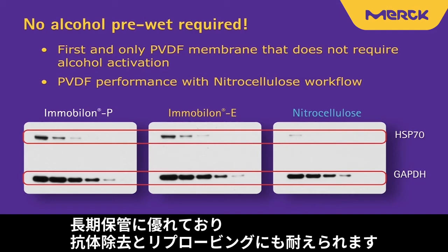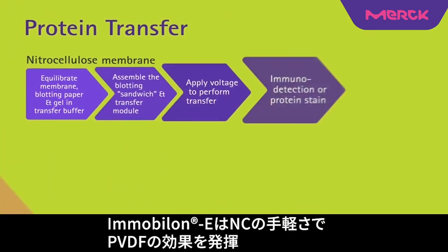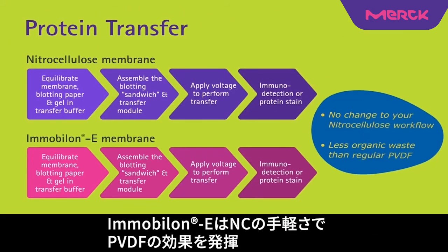Immobilon E is also stable for long-term storage and is durable for multiple strippings and reprobings. Immobilon E provides the performance of PVDF with the ease of a nitrocellulose workflow.